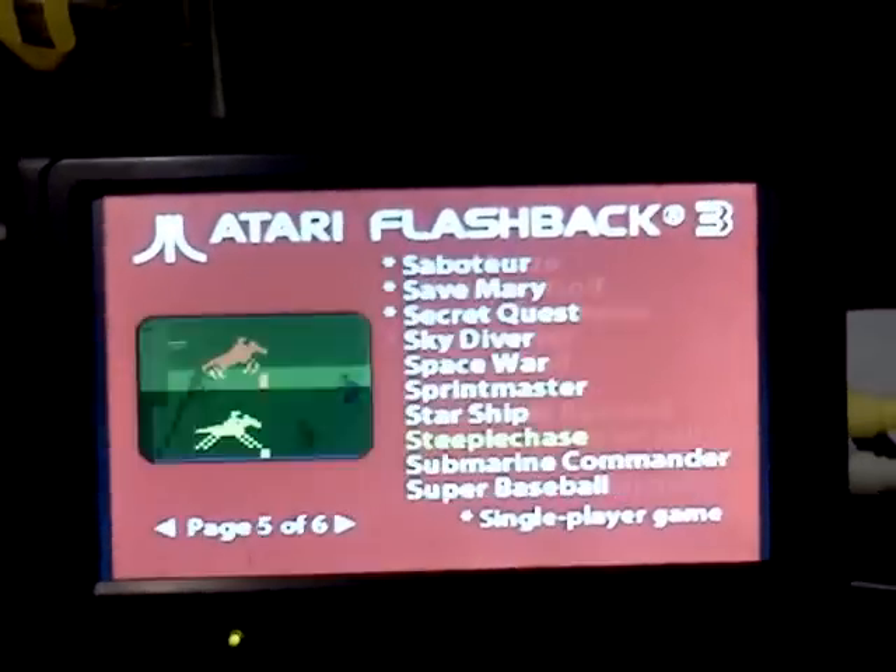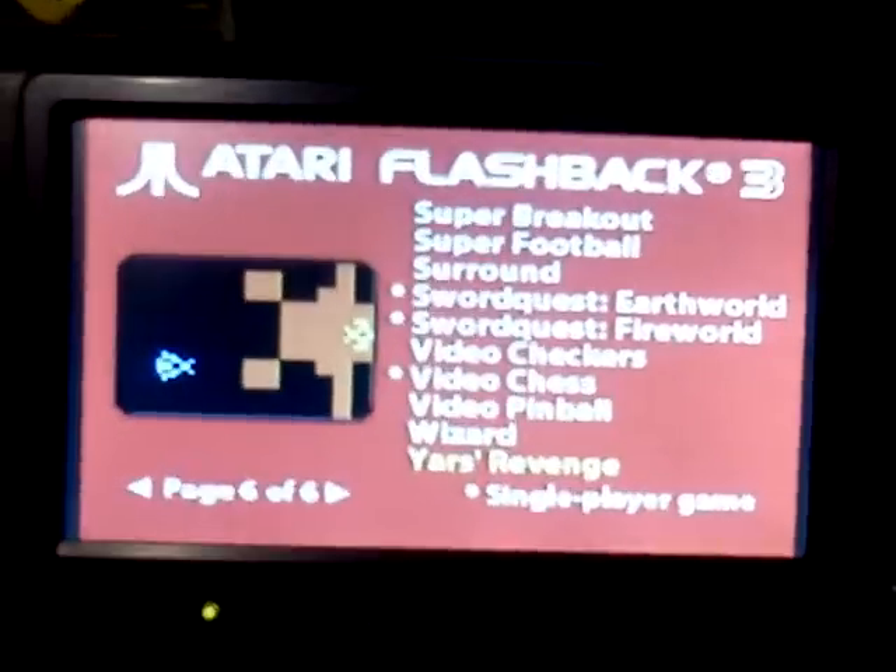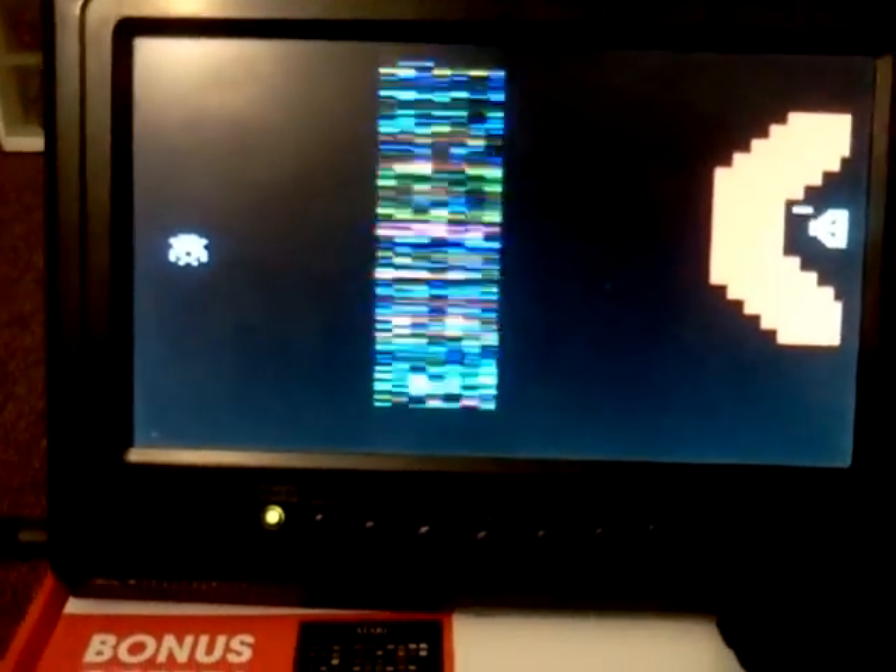Let's play another old favorite of mine — Yars' Revenge. I really like that one. There goes the Zorlon Cannon, I think it was. I can't remember the names of these older space enemies. Gotta watch that cursor too. See if I can take them out. There we go. Gotta love those little satisfying explosions.